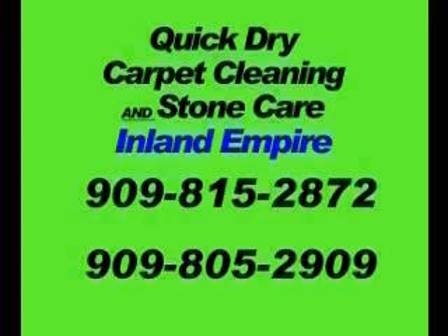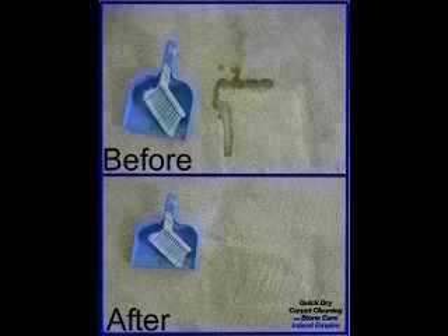Hi, this is Barry with Quick Dry Carpet Cleaner and Stone Care in Linn Empire. Many people have seen our before and after pictures like this one shown and have asked me how we get such great results. So here's a video I've made to help explain the steps that we take.